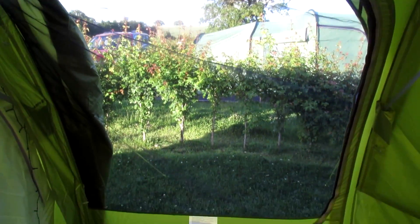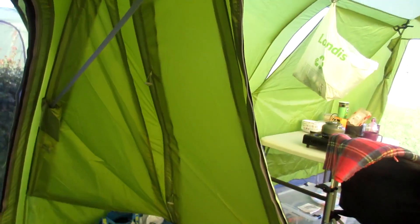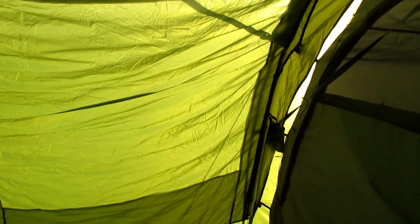You've got a mesh door on this side which you can use, and windows. It's also got the tension band system which is supposed to be exclusive to Van Gogh, but we've not really used it because the weather's never been bad enough.